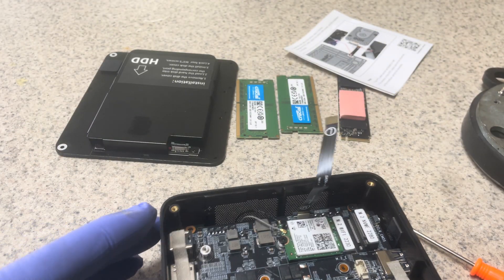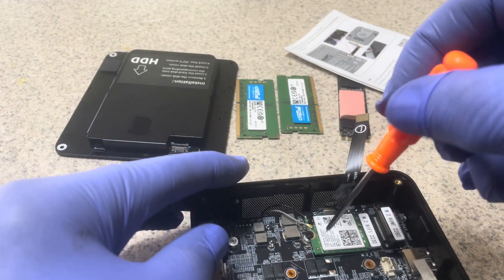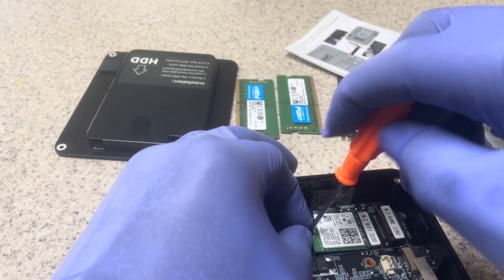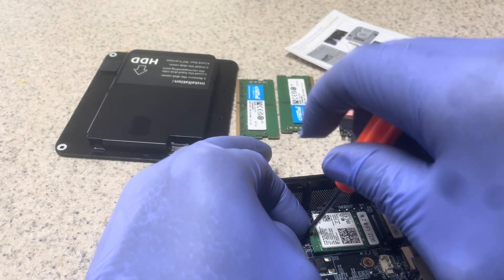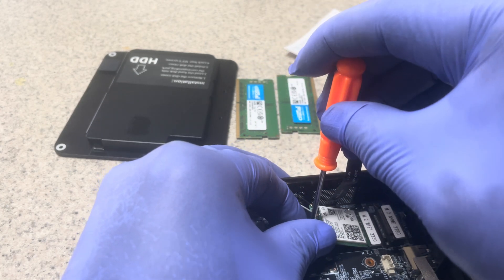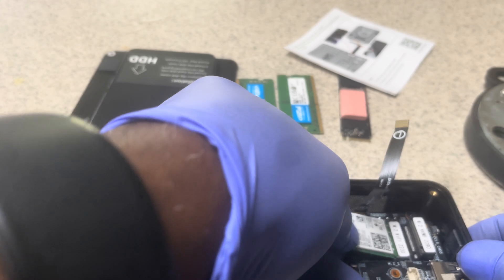The next thing we do is get the screw for the Wi-Fi card. We have a Wi-Fi card right here that we need to remove so we can get to the motherboard. Slowly keep turning, keep turning, keep prying it gently. There you go — put it on your tray. Make sure your screws are not missing. Shake it slowly and the Wi-Fi card comes out.